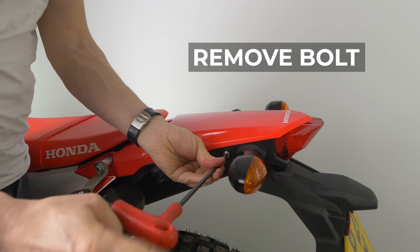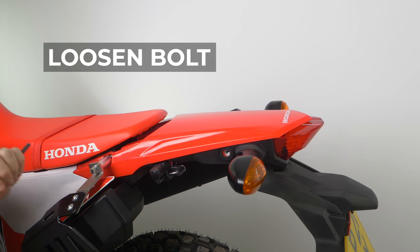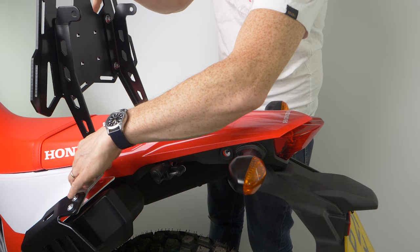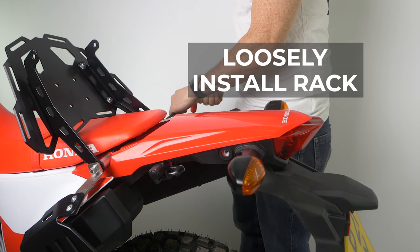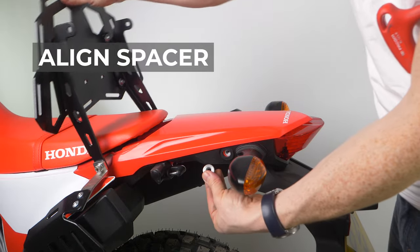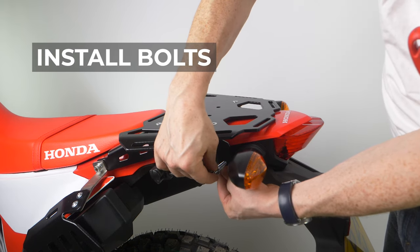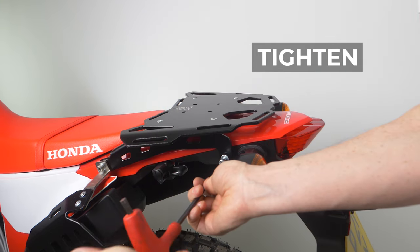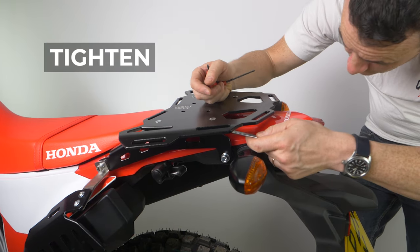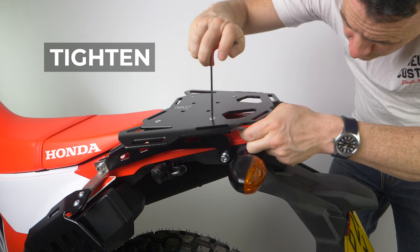Remove the bolts that are just behind the indicators. You're going to want to loosen the seat bolts. Here I'm slotting the rear rack in and loosely installing it on those seat bolts. I'm aligning the spacer that comes with the kit and folding the rack down so everything's neat and in the right place, then installing the bolt through the rack and the spacer into the frame and tightening it. The last step is tightening all of those nuts and bolts at the end — really important to do that at the end, at which point everything is sitting comfortably where it wants to be.